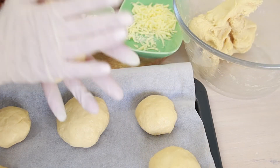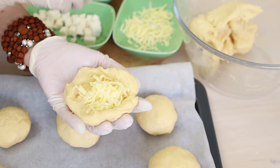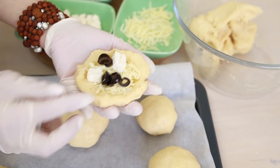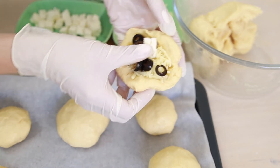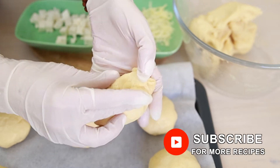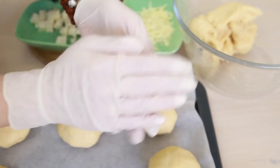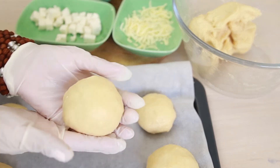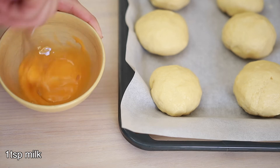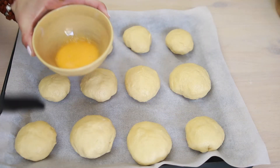Another thing I love about these poaças is that they don't get stale quickly, which makes them ideal for travel snacks as well. I remember bringing some on an interstate road trip and they were a real savior when we couldn't find a place to eat. I'm going to whisk the egg yolk with a teaspoon of milk — this way it's easier to brush and makes them shinier. Now I'll brush the egg yolk on top of the poaças.